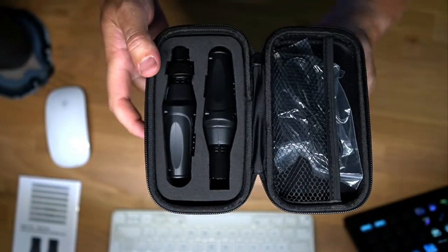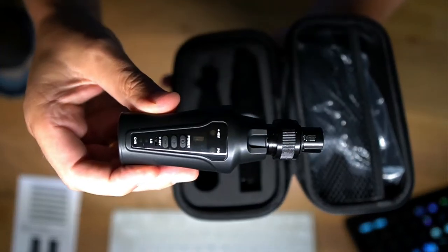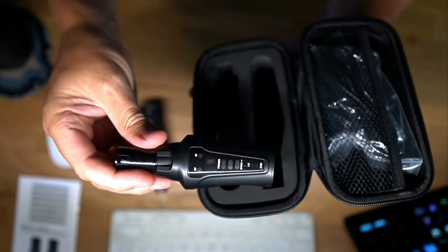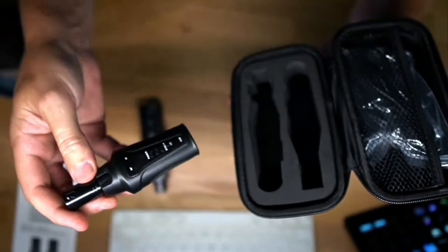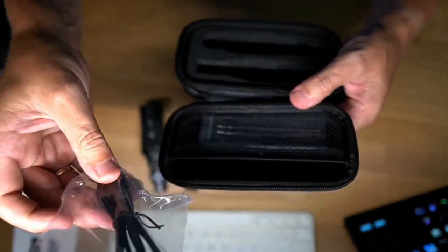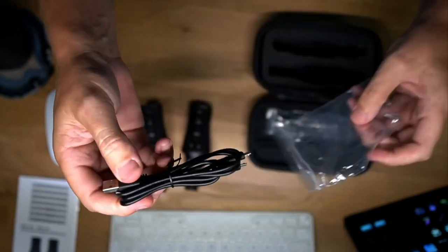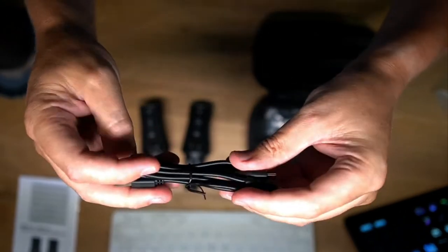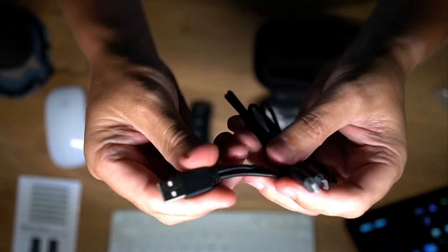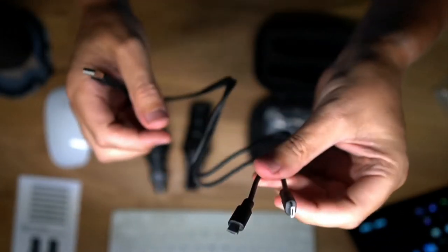We have a sender and a receiver here. This is the one that you plug onto your microphone, and the other one you can put into your mixer — or if you're on stage, you can put it there. We also have a USB charger. Kymafun works with a charging system through USB, and you can charge both units at the same time so you don't need two separate chargers.